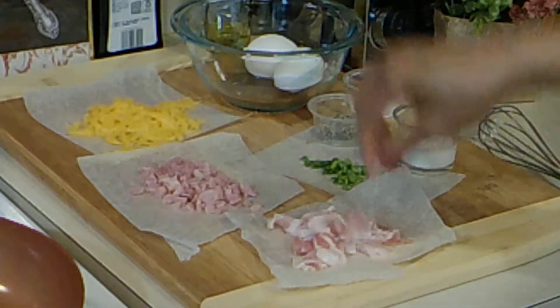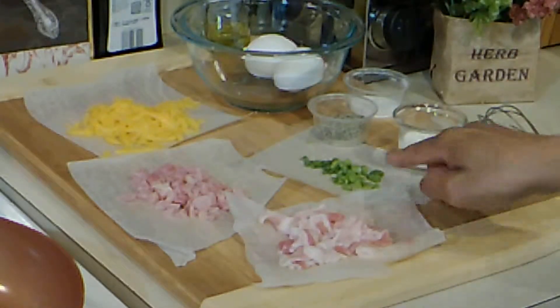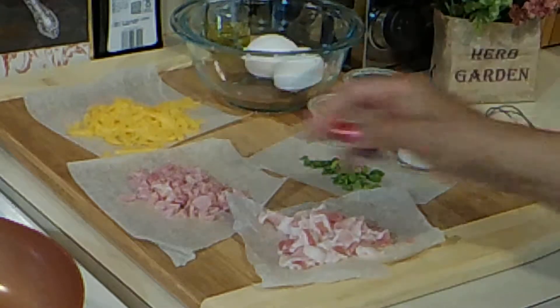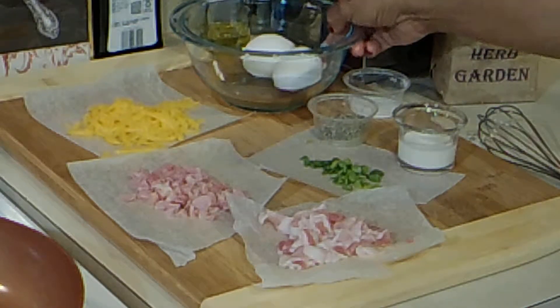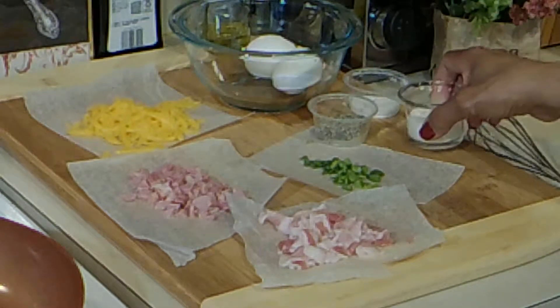I have some bacon that I've chopped up, and some ham chopped as well. I have some green onions, some mild cheddar cheese, some black pepper sauce, and I have two eggs here and some half and half that we're going to add into that.